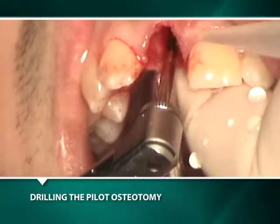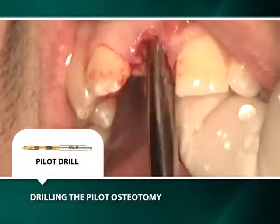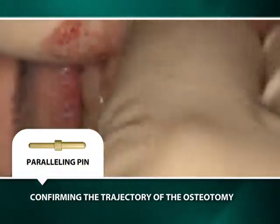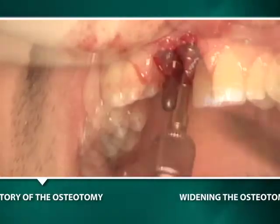The drill is used with a pumping action to a depth of 11 millimeters, as measured from the interproximal crestal bone. A gold-colored parallel pin is placed into the pilot osteotomy to confirm the appropriateness of the osteotomy's position and trajectory.